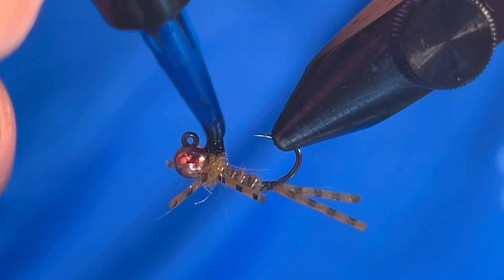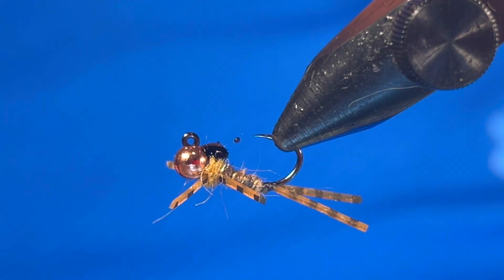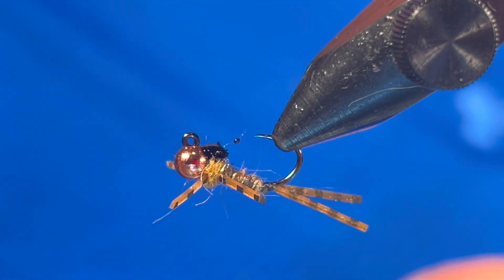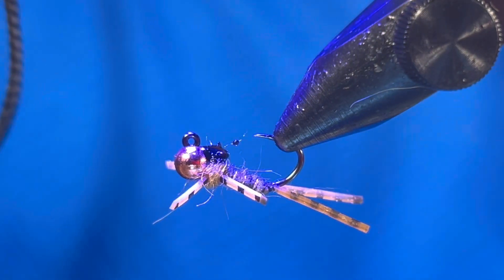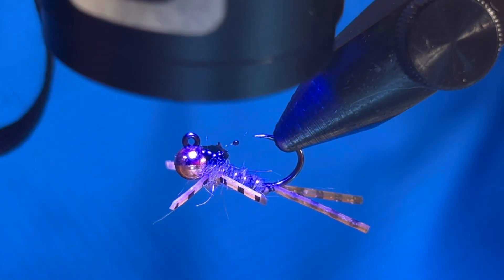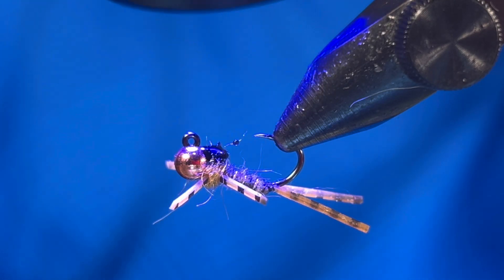And here's what that looks like from the overhead view. For the last step of this fly, add a drop of black UV coating to the thorax. If you don't have black, you can use a sharpie to darken the dubbing and then cover it with a clear UV. This is a ridiculously simple way to make a wing case for this fly.